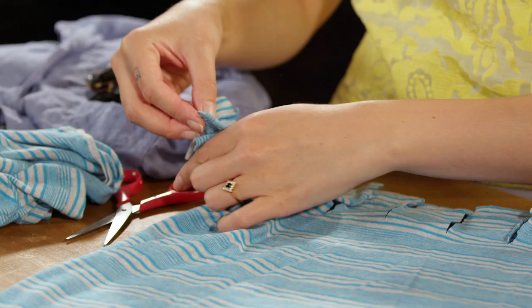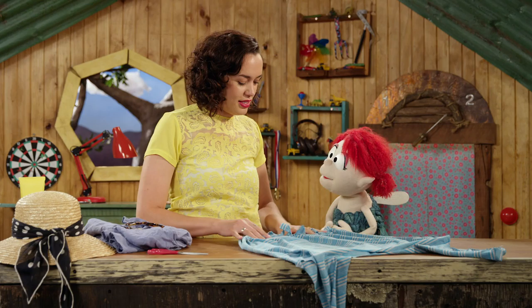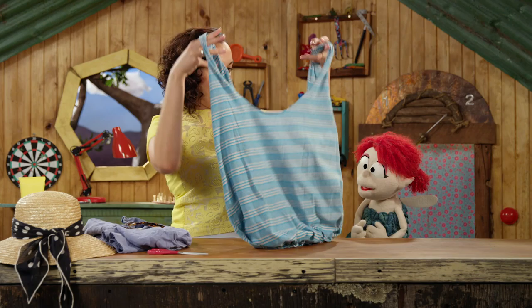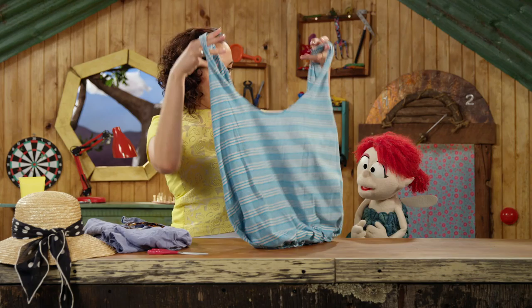And the last step is to tie a whole bunch of knots along the bottom. Almost there. And... that is it! Done! Now we're just gonna turn it back the right way in. And... we have got a beach bag! It is totally a beach bag. That's really cool!